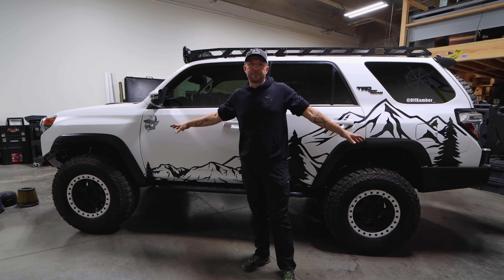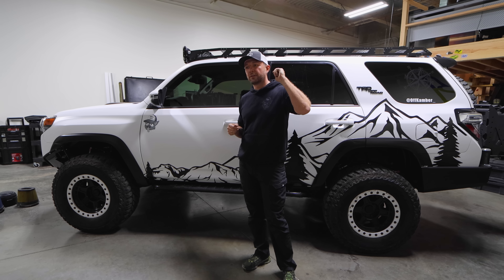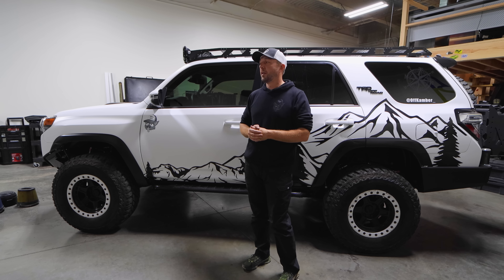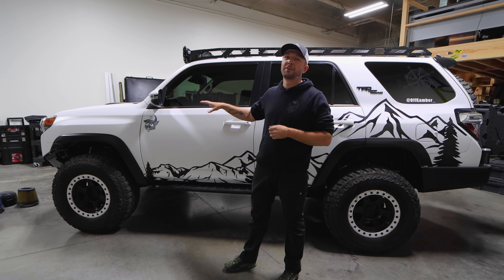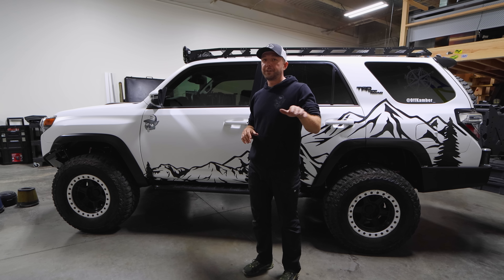Now let's talk about dialing this suspension in. The GX460 build was so plug-and-play — we put the right coils in and it just worked perfectly. This 4Runner did not. It took me six months to dial in perfectly, and I don't even consider it 100% perfect but it is what it is for now.